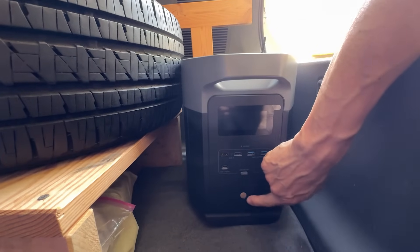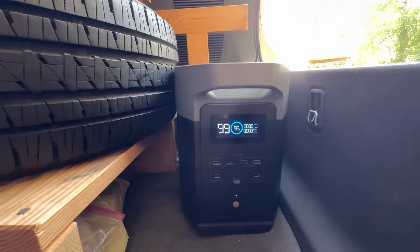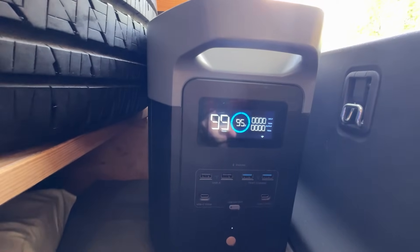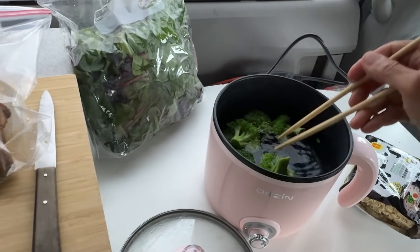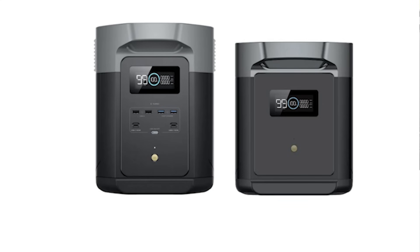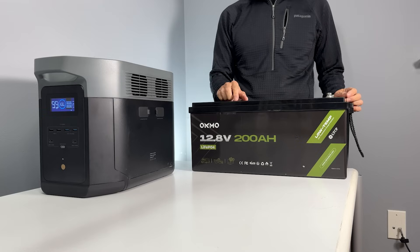Hey everyone! 8 months ago, I bought this EcoPro Delta II Max for my camping trips. It's got a 2048 Wh capacity, which is way bigger than my old 500 Wh station. But I need more power for electric cooking, and the official expansion packs are just too expensive, so I've been looking for a budget-friendly solution.